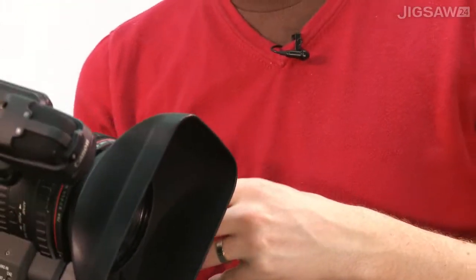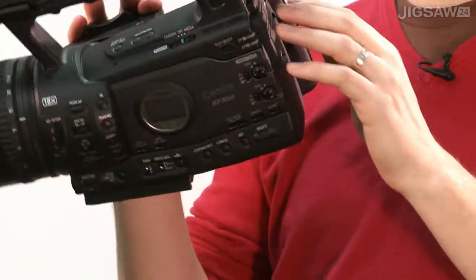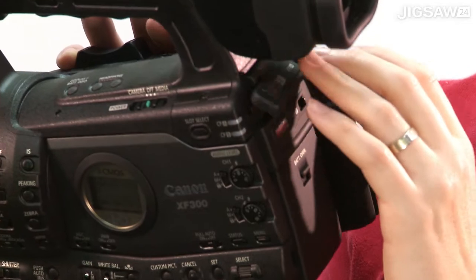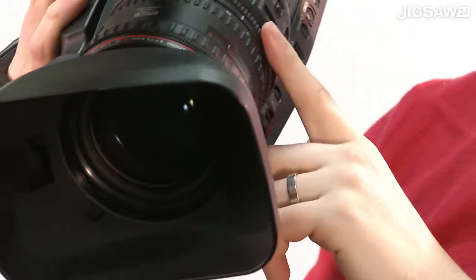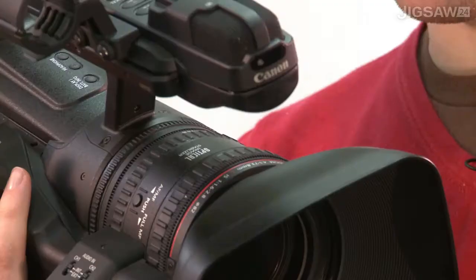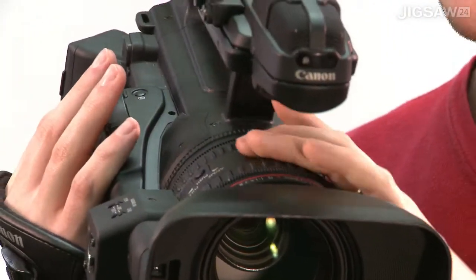In terms of build quality, one of the really nice things about this camera is all the elements that would traditionally be slightly weaker — they're all made and hinged with metal. The aperture blades, for example, are also metal, to give them the best possible chance of staying high quality in the worst conditions.